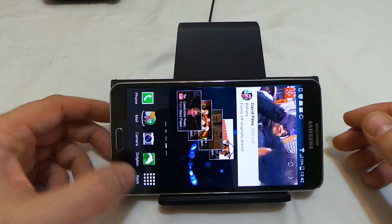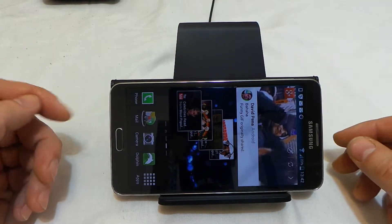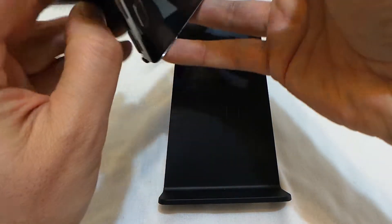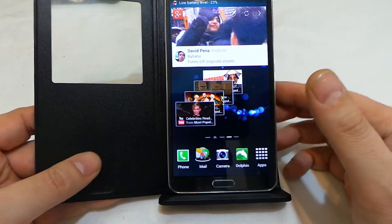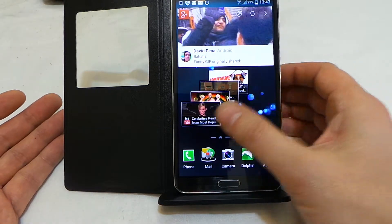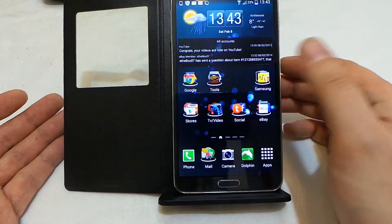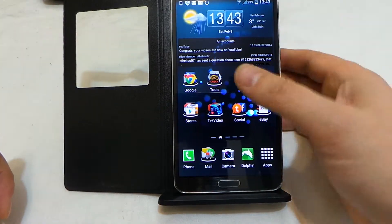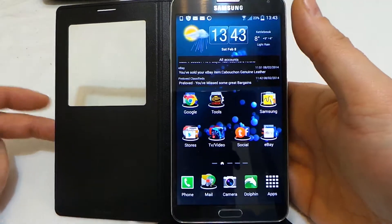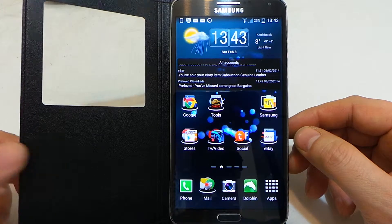I find this to be probably the most useful of any charger I've got at the moment, because it gives you the ability to charge whilst still working away — obviously without the S Pen, but no matter. It's still great for consumption of content from YouTube etc. So yeah, I find this to be quite a good unit.